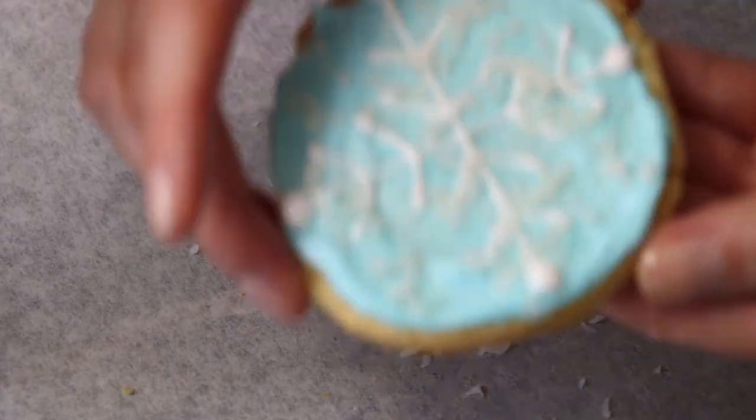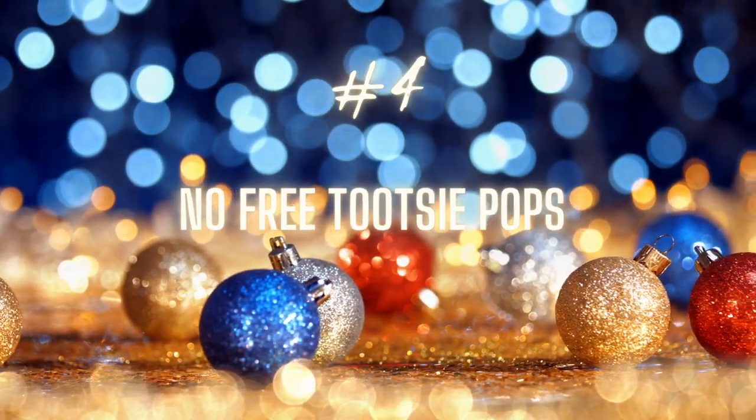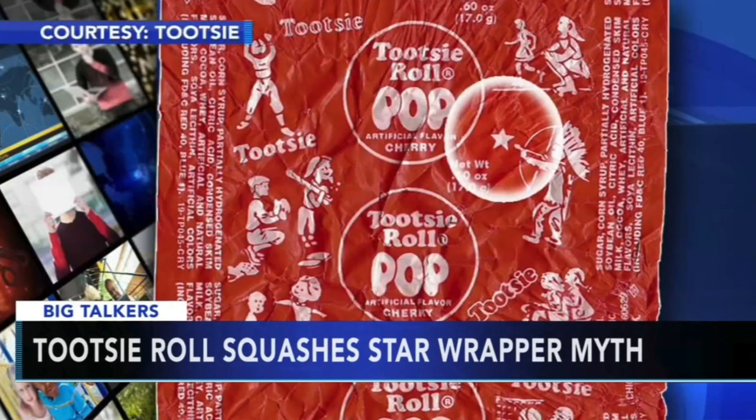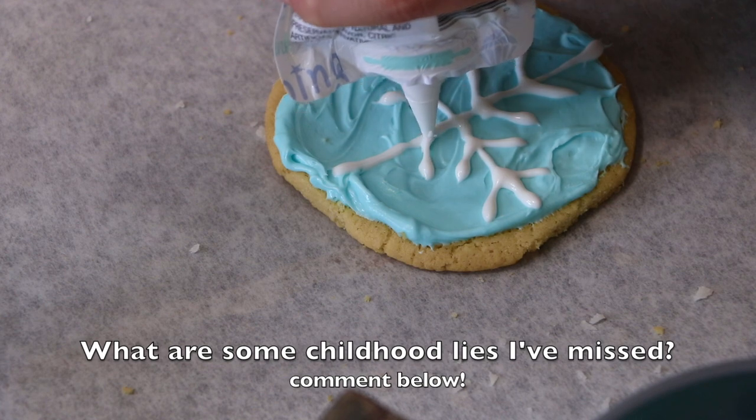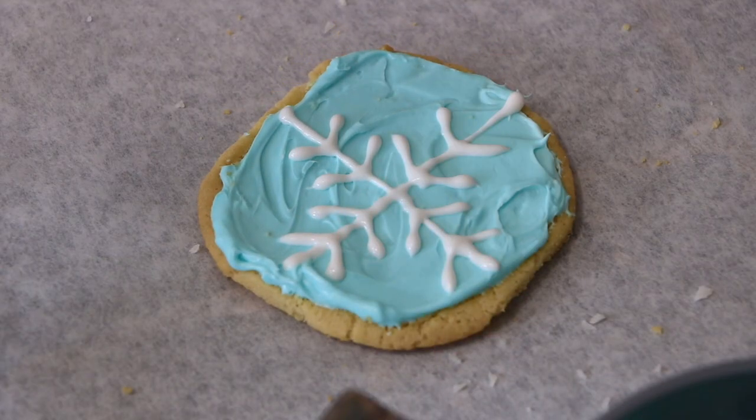Childhood lie number four: no free Tootsie Pops. Do you guys remember being told in childhood that you should save Tootsie Pop wrappers that have the Indian shooting a star because you can get a free Tootsie Pop with them? Yeah, also not true. Tootsie, the maker of Tootsie Pops, addresses this rumor on their website saying they have no idea how it started and it's not something they've ever honored, and that the Indian shooting a star appears just as much as all the other designs. Let me know in the comments ones I've missed.